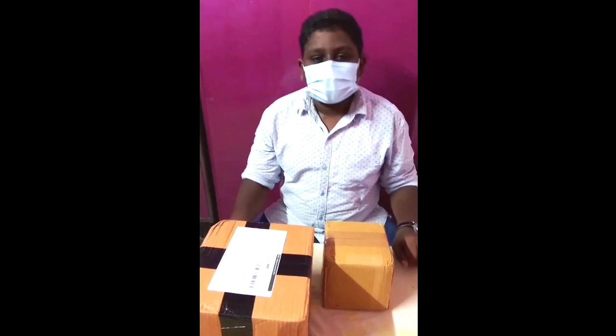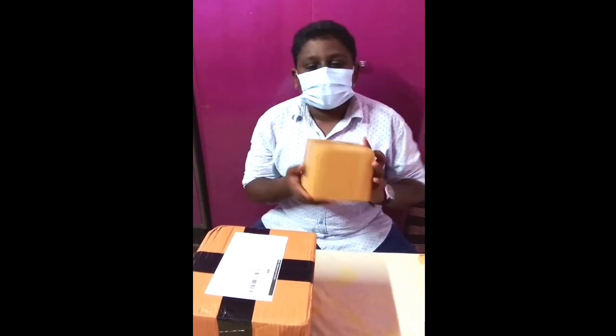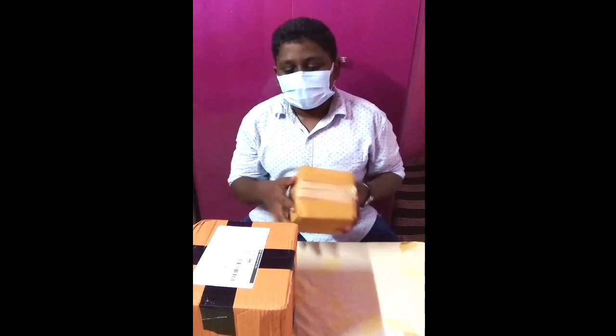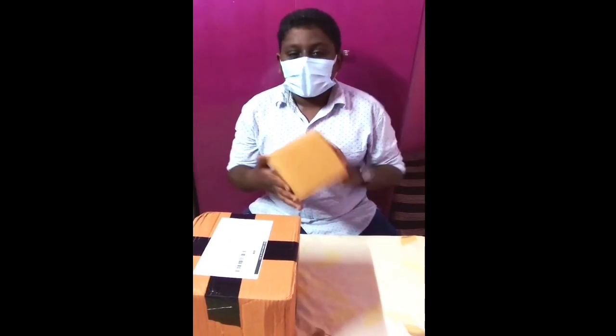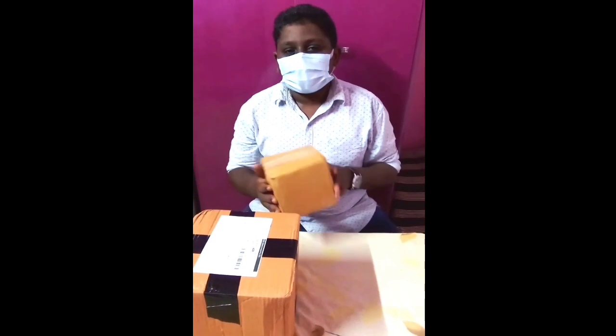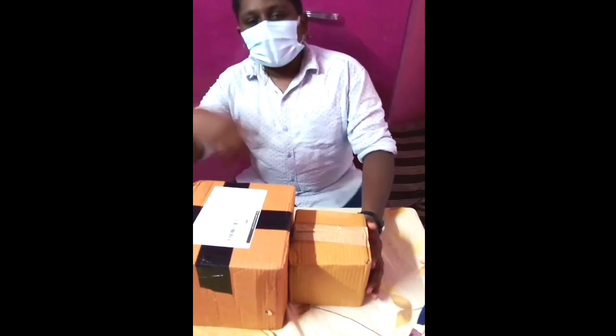Welcome back to my channel. Welcome to this video. I will tell you about an unboxing video — the dream house and a little kafoon. That's why I came to do this unboxing video. Let's go to the video.